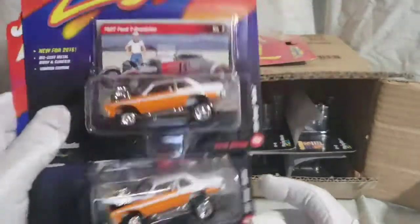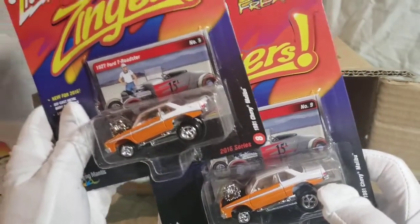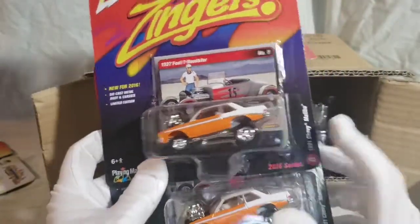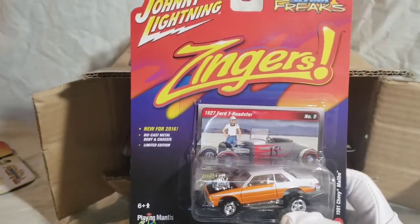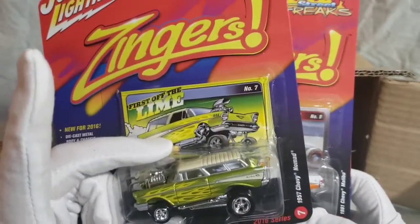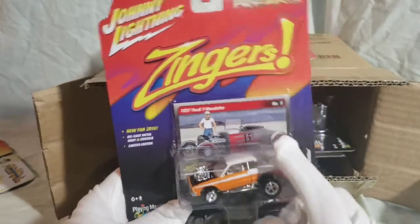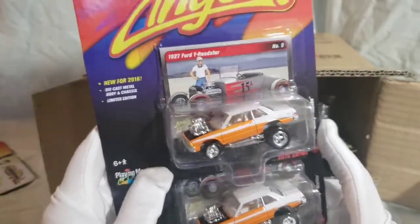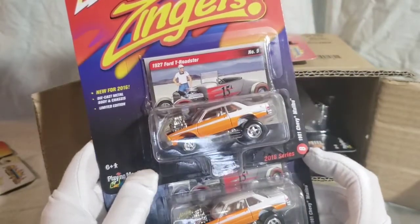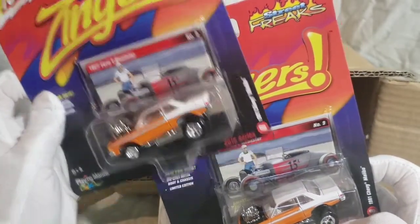Next we got the Malibu — it's got the wrong card in there! This is the 81 Chevy Malibu, in orange and white. With all the Zingers they would give them custom names — like this one's 'First off the Lime' for the Nomad, kind of a pun. I can't remember what they called this one; I would have to look at Wyatt's Index to verify. But again, this was another main reason I picked this case up. We got the wrong card in there, though — funny!